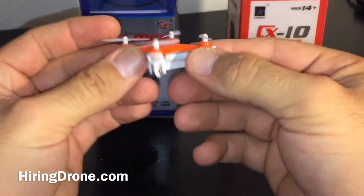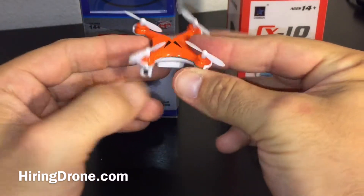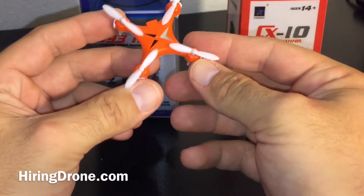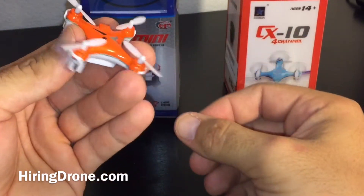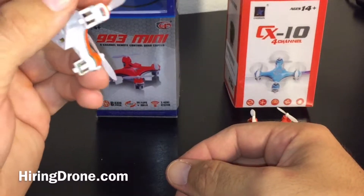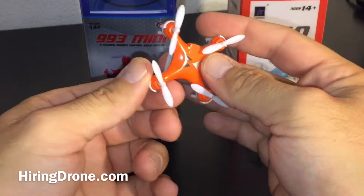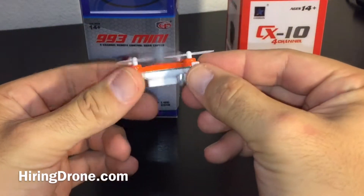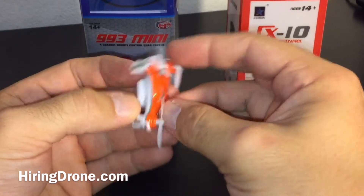Overall, same build, same quality — very tough, very durable. This thing handles excellently. Like I said, it's great for beginners. The only downside I noticed is that the yaw rate is extremely slow, especially in beginner mode. So if you're trying to do pitch turns it can take a while to complete. If you turn it up into expert mode it does get a little bit fast and a little squirrely.